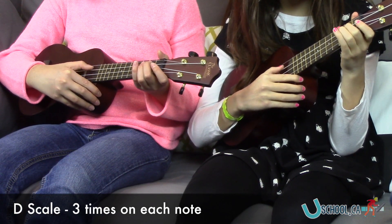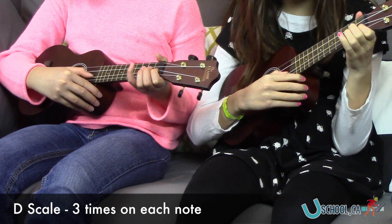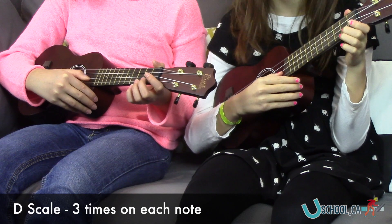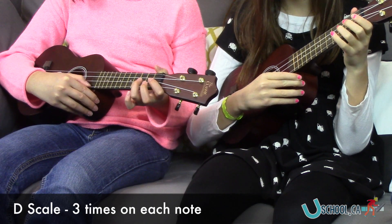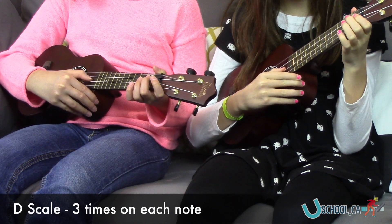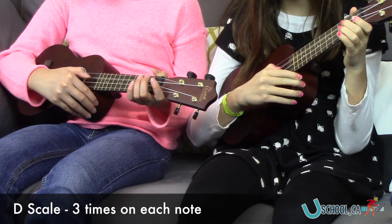One, two, three. One, two, three. So good.